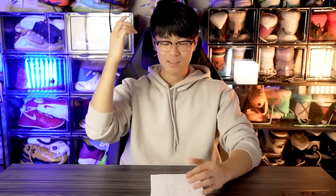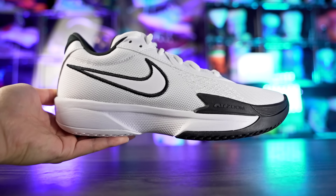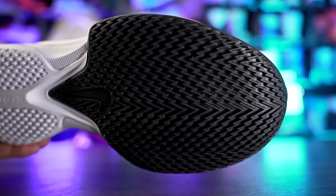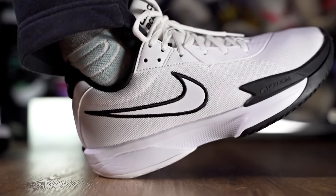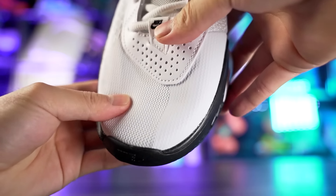Next is the GT Cut Academy for $95, which is a really good price for a highly responsive shoe. Traction is top tier — one of the best stops you can get from any hoop shoe. It uses full-length Renew foam with a bottom-loaded Zoom unit; you can't really feel the Zoom but the Renew especially in the heel is nice. The upper quality is solid for the price and support is great.